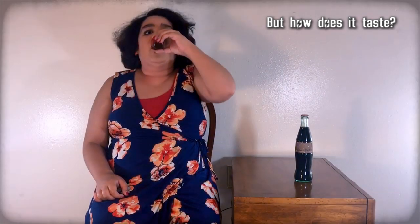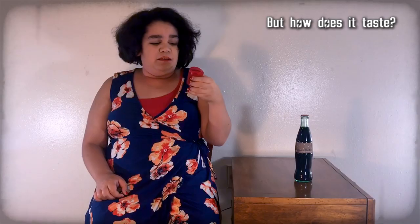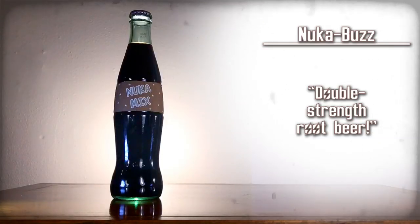Nuka-Buzz. So this is just double root beer. I thought it had alcohol in it, so I was like — I've got a strong buzz going already, so I'm glad it doesn't have alcohol in it. I don't like root beer, but it's super, super sweet. Nuka-Buzz — double strength root beer.